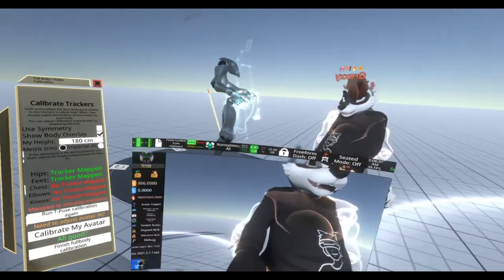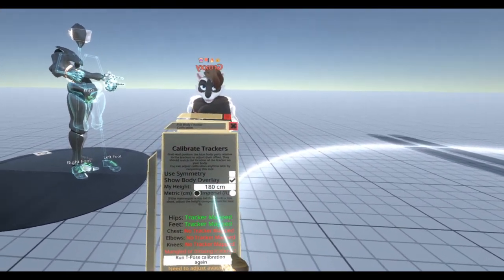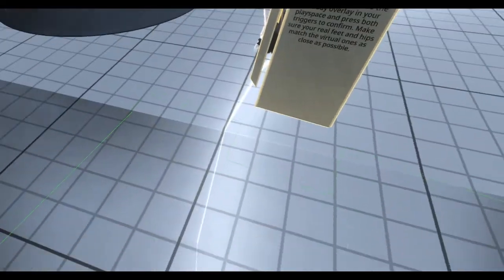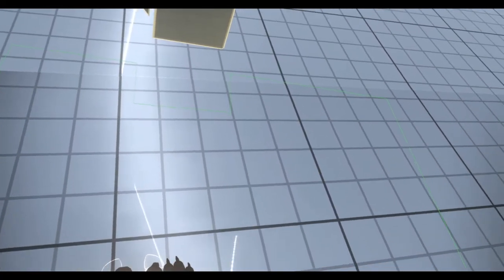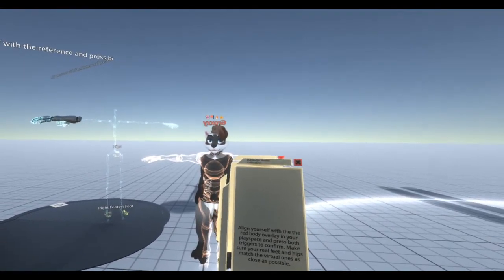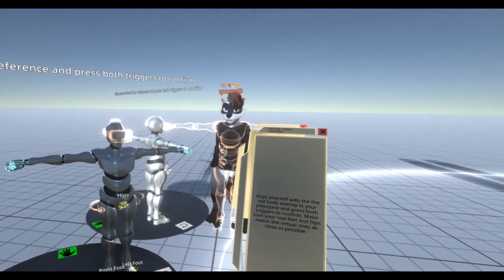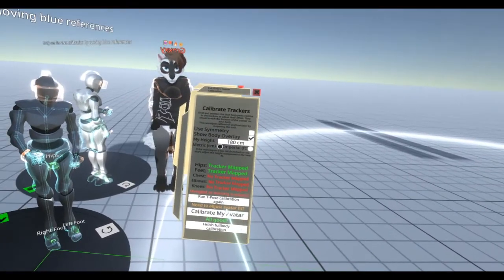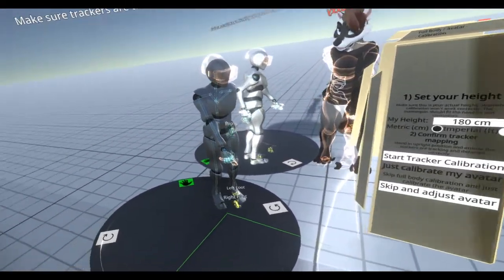Second of all, you want to make sure your calibration is accurate, so you also want to have your height set to what it actually is. Click 'Run T-Pose Calibration', and I would also suggest turning on passthrough if you have it — line up your finger controllers on your hips, get yourself into position, lining yourself up with the dummy. That was a missed calibration. You should do that to make sure the pelvis tracker actually tracks right.